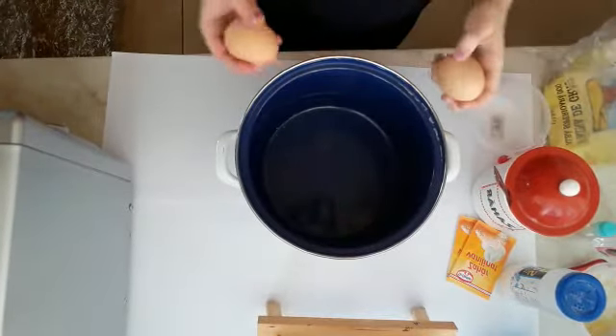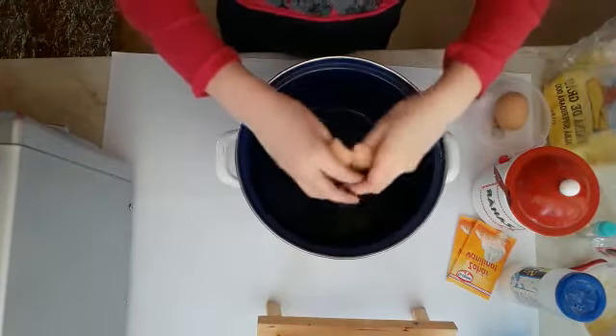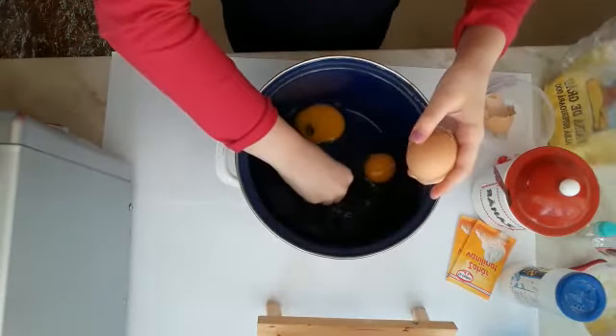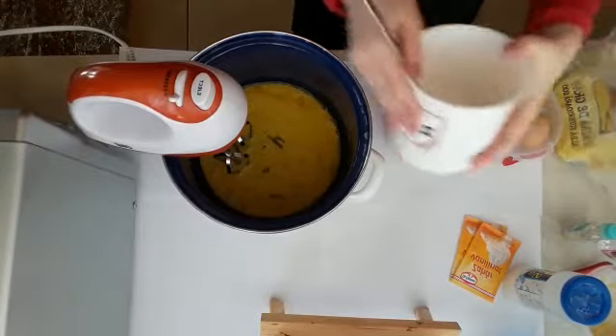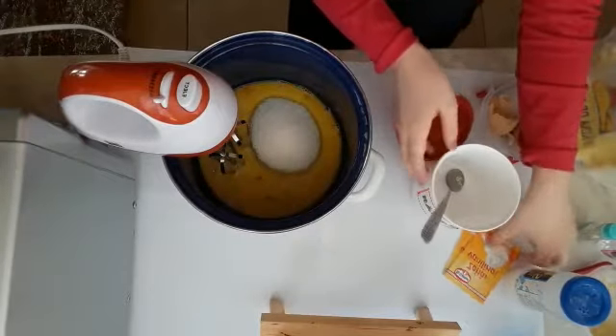First I put the eggs and mixing. Now I put the sugar and mixing again. And vanilla sugar.